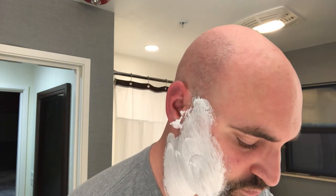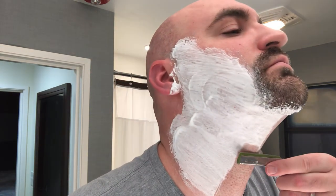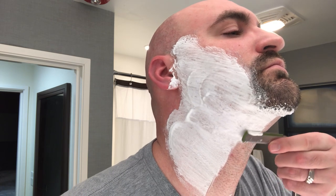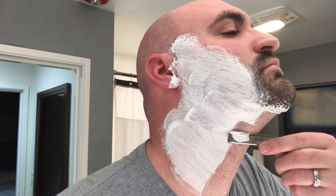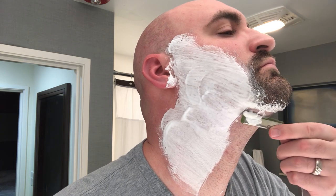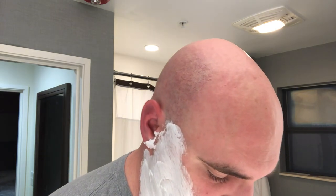Under here is always challenging — I can never get that really close, even with the DE or my regular SE blades. It just doesn't want to get close. As long as it's decent.